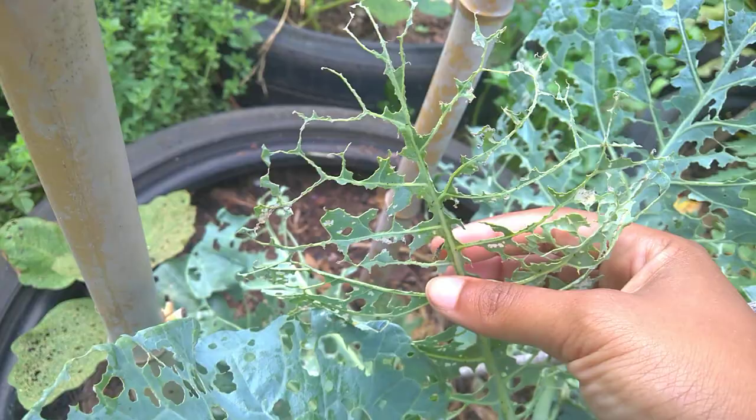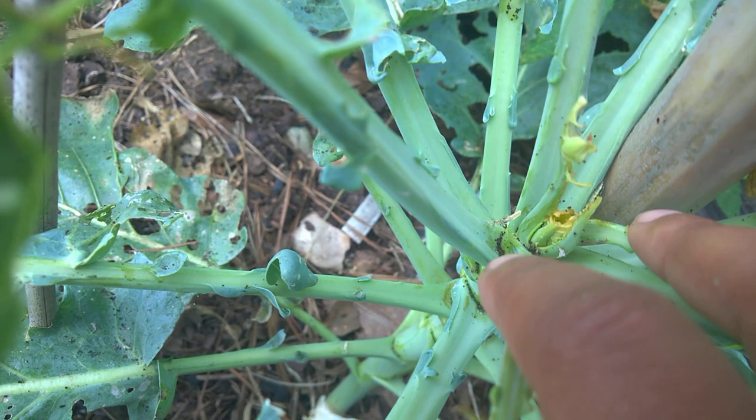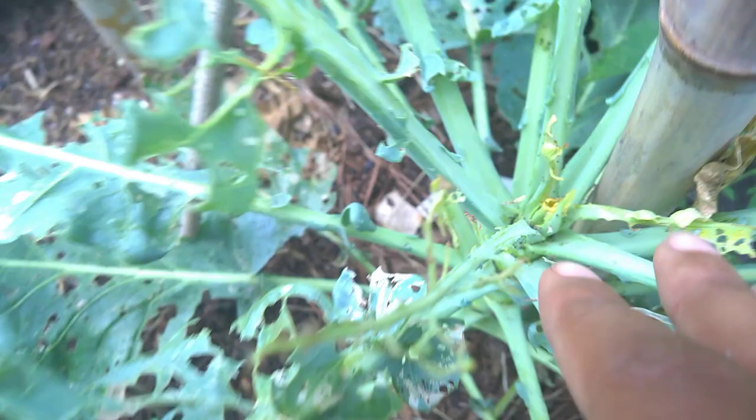I have picked off — look at this — ain't nothing left but the veins. But the good thing is I picked them all off. This tender stuff down here, it's going down. Let me see if I can zoom in. Can you see him right there on the edge, right at the end of my finger, on the edge of that stem?